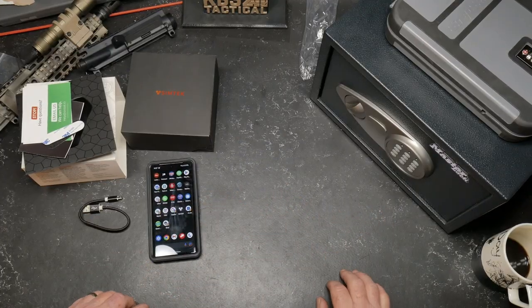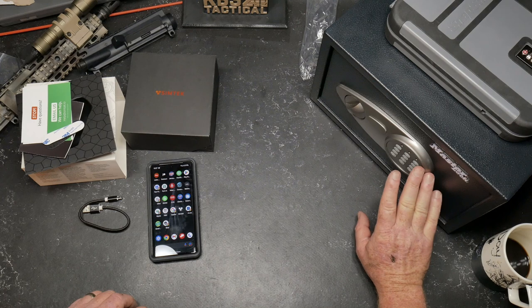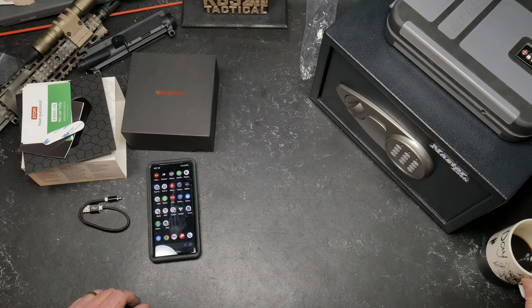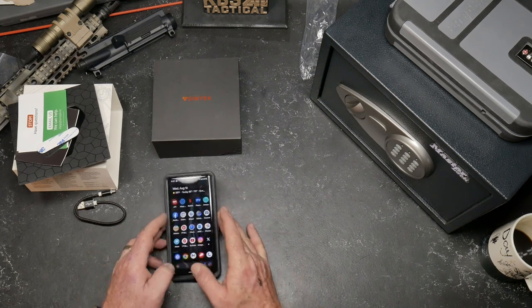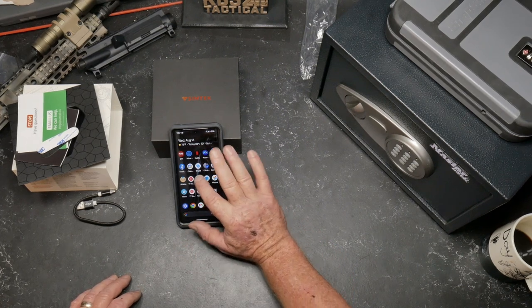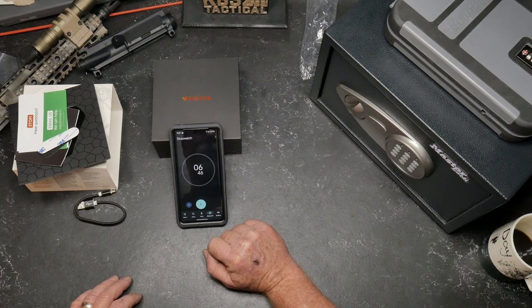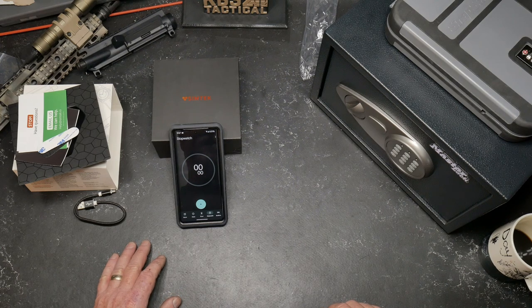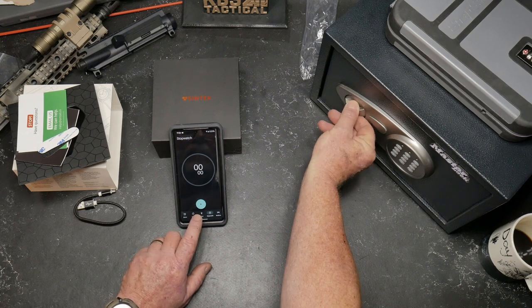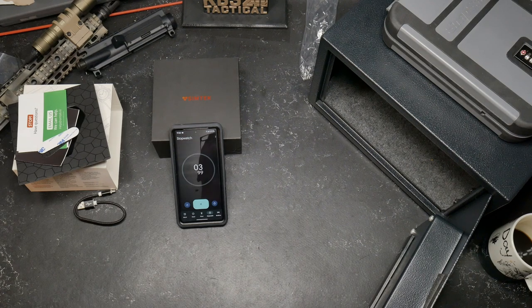Now that that's set up — little kids or somebody finds your gun safe. I'm going to set a stopwatch to see exactly how long it takes. I'm pretty sure that thing's reset by now. Let's open it up — here we go. There it is: 19 seconds. 20 seconds is advertised. That's freaking awesome. I love this — it just gives you peace of mind.